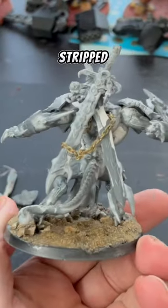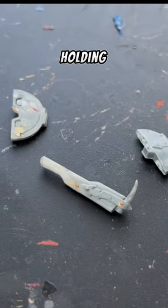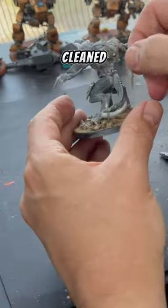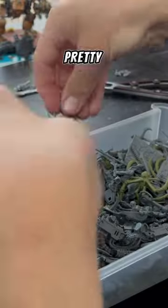Moving on — once the paint was stripped, I actually found some really cool details. It had real chain links holding some swords on the back, but unfortunately the axe was completely destroyed. So I took the swords off the back, cleaned up the model a bit, and did my best work there — but I wanted to keep those chains involved somehow because they're actually pretty cool.